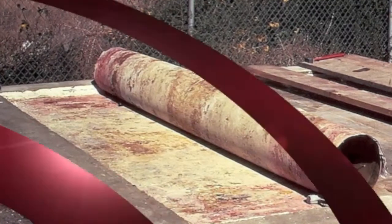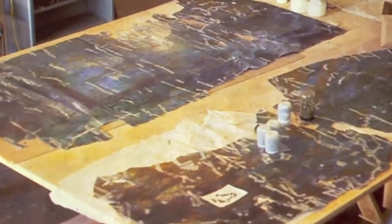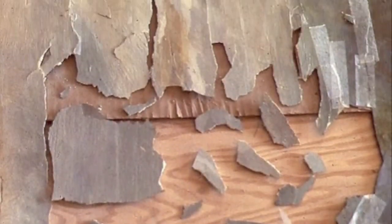Even though the painting was flexible enough to get off the wall, once we got it in the lab the painting began to become brittle and began to break apart. We were then left with the task of trying to put together a jigsaw puzzle and keep track of all the pieces.